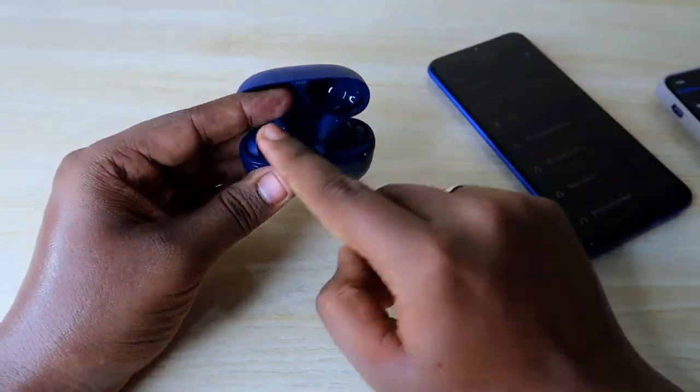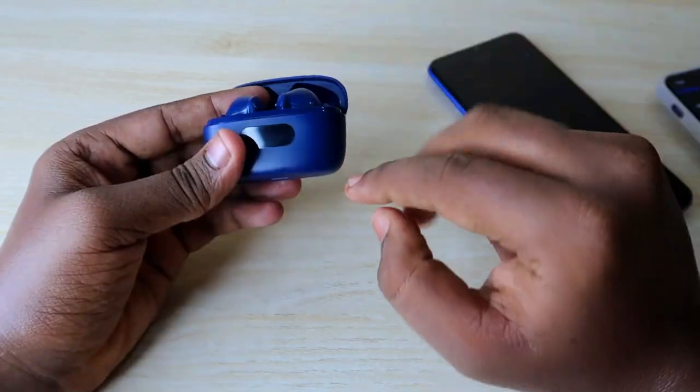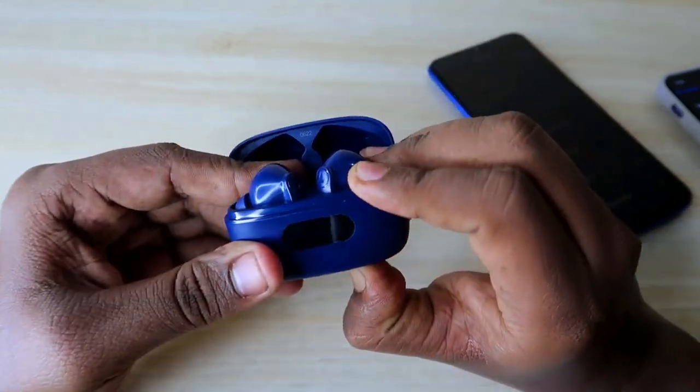One important thing: once you place the earbuds in the charging case, the charging case door should be in the open condition. Only then should you perform these steps — press and hold for five seconds.